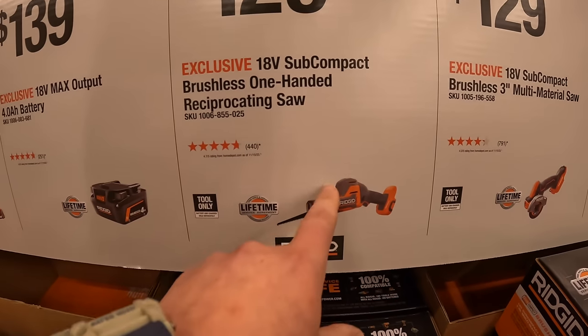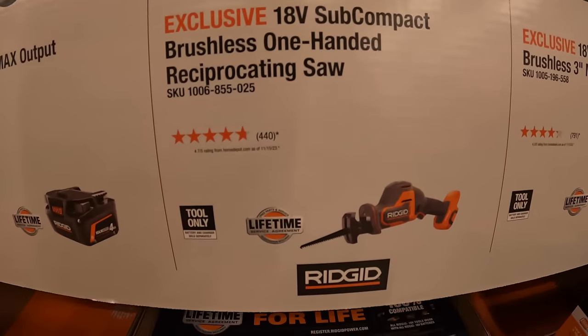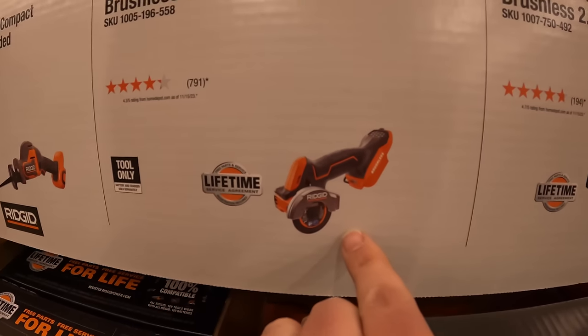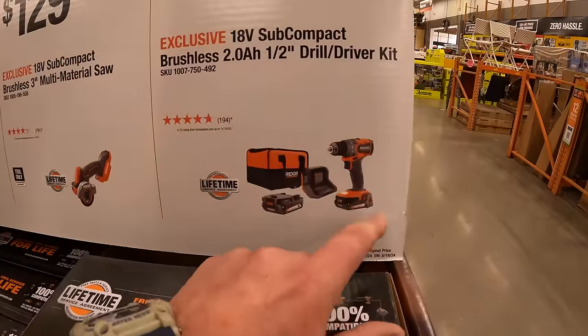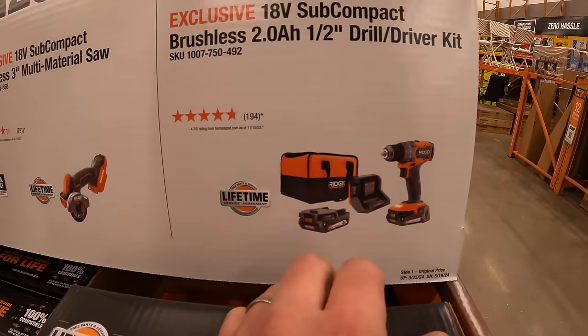$129 for the subcompact single-handed reciprocating saw, tool only. $129 for their 3-inch cutoff tool. $119 for their half-inch drill driver as a kit — two 2 amp-hour batteries, charger, and a soft case.